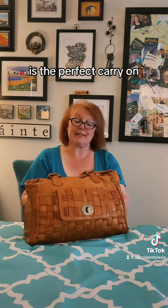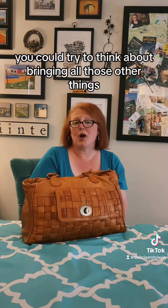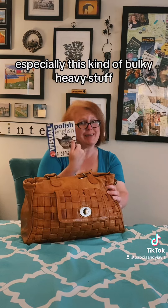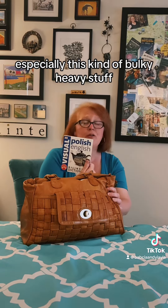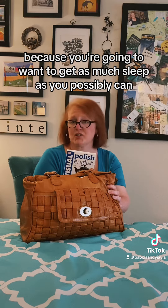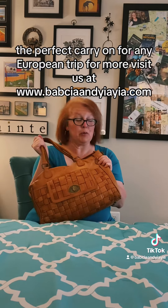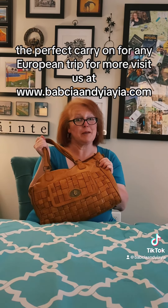And that, friends, is the perfect carry-on. I don't need any more than that. You can try to think about bringing all those other things, especially this kind of bulky, heavy stuff, but you honestly aren't going to use it on the plane because you're going to want to get as much sleep as you possibly can. So leave this kind of stuff at home and make it simple. The perfect carry-on for any European trip.